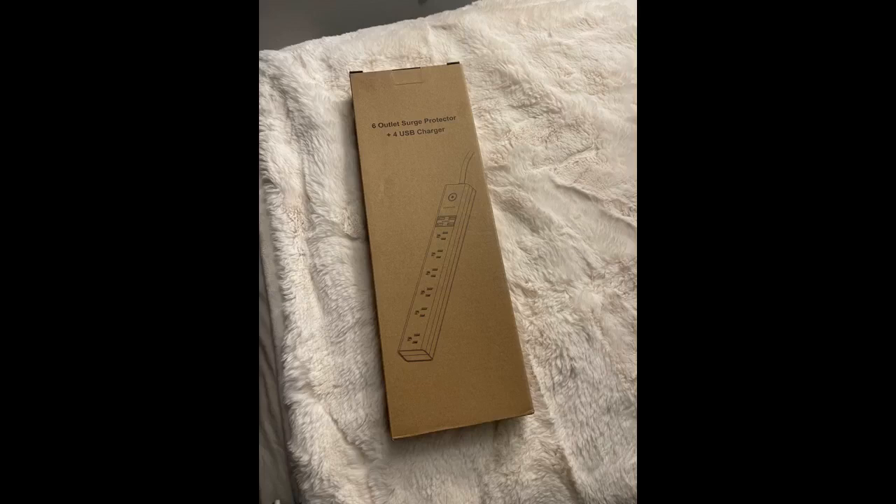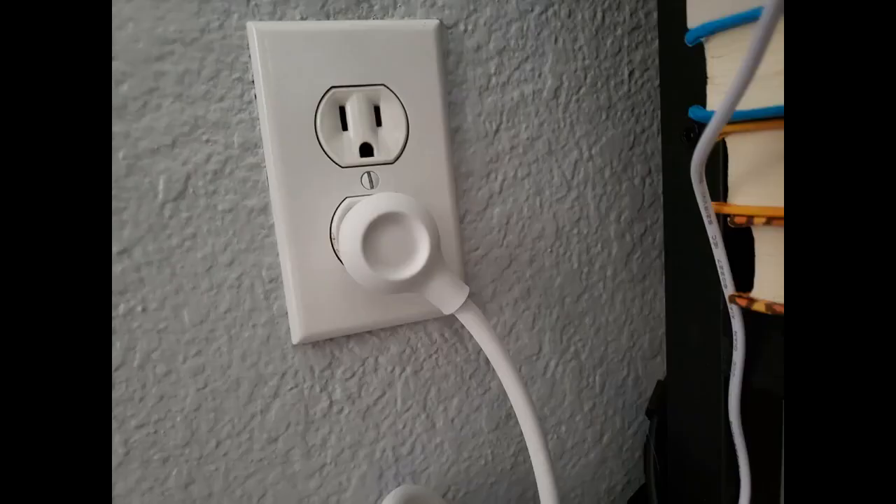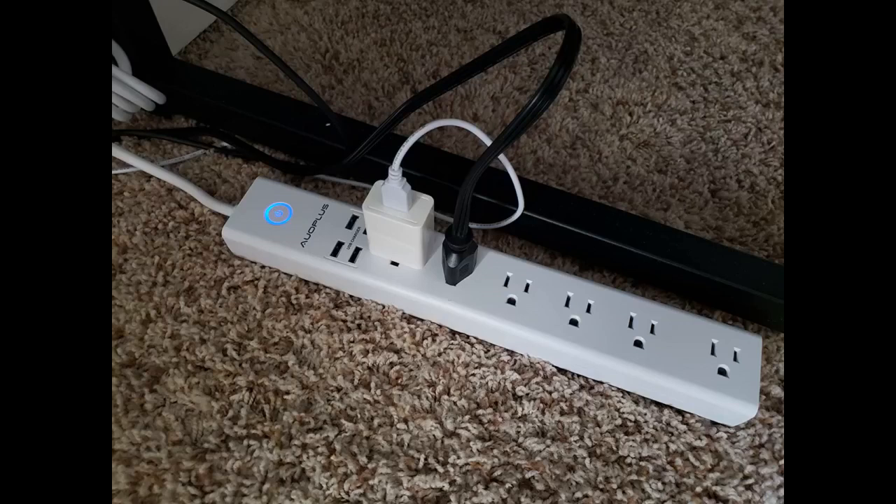The power bar also has 4 USB outlets. I wouldn't buy one without those anymore with so much running off of USB power. It has a good number of outlets for my purposes as well and I like the spacing of them. Overall, great power bar. Great cord length and a good balance of outlets. It can be surface mounted if one chooses.